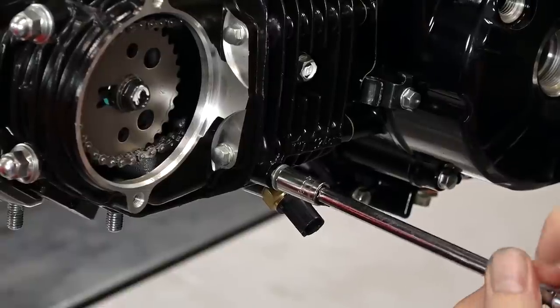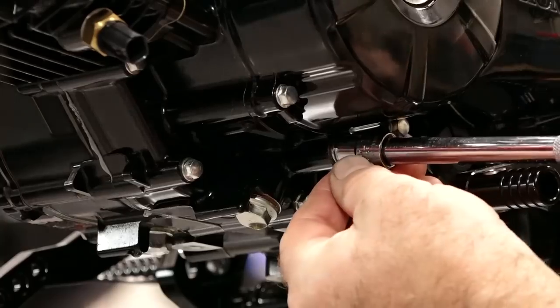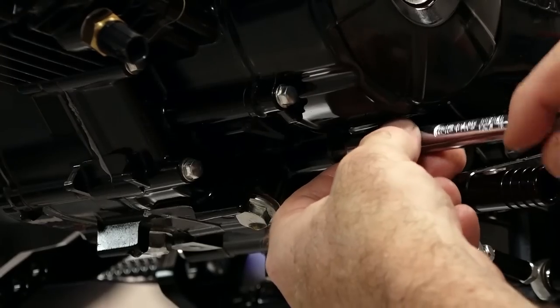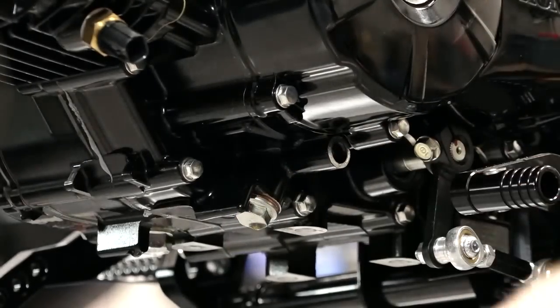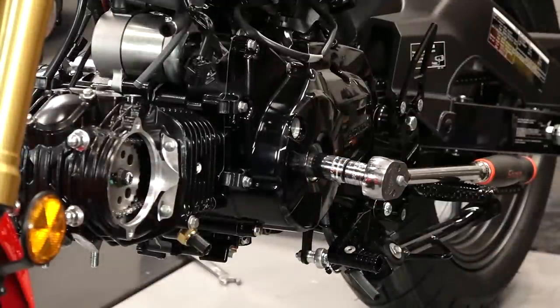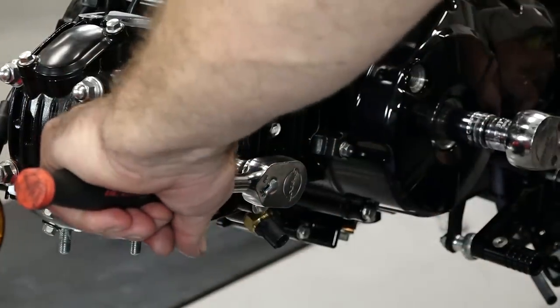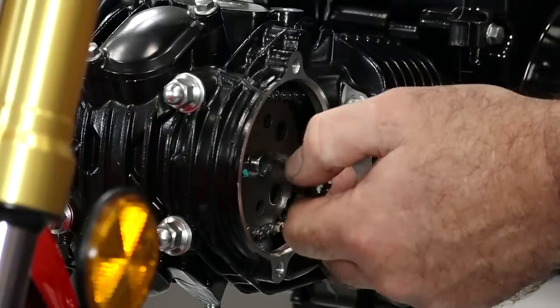This next part I find perplexing. Let's get under here, get this bolt — there's going to be a sealing washer with it. Now I know the book says you're supposed to hold this cam gear still with a holder, but I'm going to do it the way I've always done it: hold the crankshaft still and then pop it loose. I seriously doubt that was enough torque to do any damage.